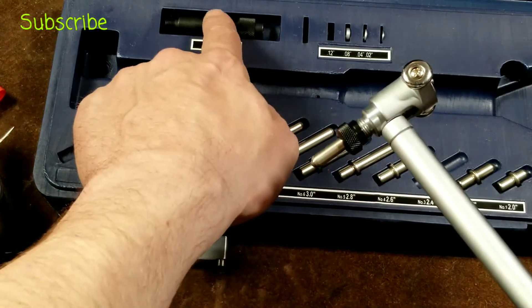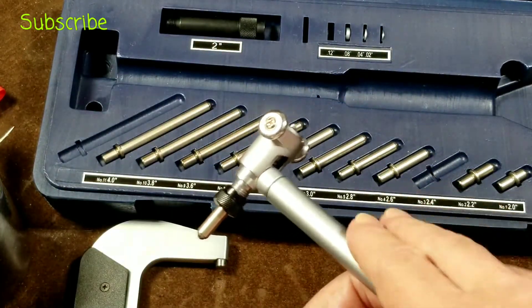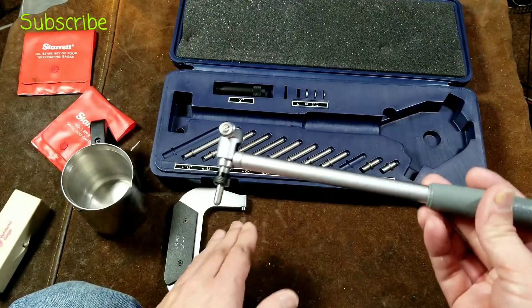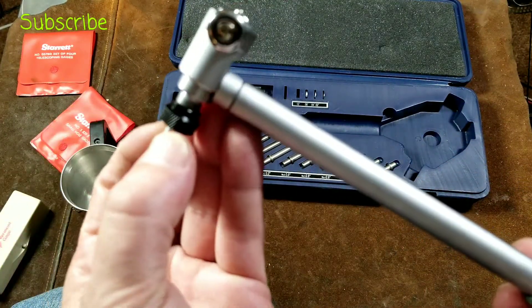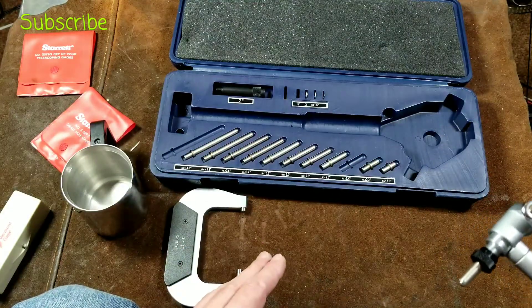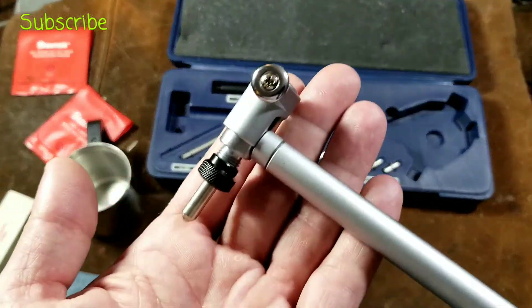And to get the larger sizes, they just have a two inch extension piece. Now one nice thing about a gauge is you do want to keep these pretty clean. But because it's a gauge and you're setting it up with a micrometer, even if there happens to be a little piece of grit and the anvil is sticking out a little bit too far — obviously on a mic, if you have a piece of grit in there, now you're measuring the piece of grit on top of whatever piece of metal that you're measuring.